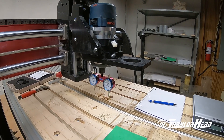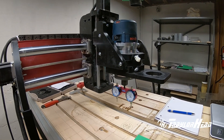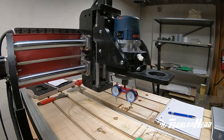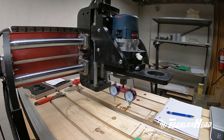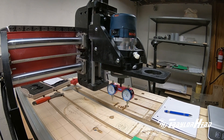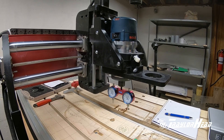Hi, this is Jimmy with Treaderhead LLC. Today we'll be upgrading our Next Wave Automation Shark HD4 extended to the new HD5 gantry. The new gantry is a stiffer design, new and improved, which will help with the cutting ability of the Shark. So we'll get started.